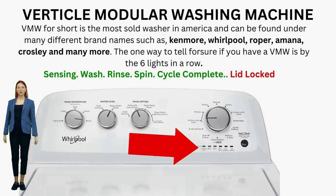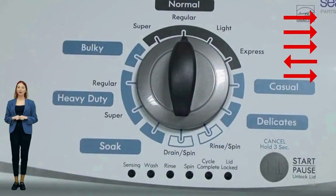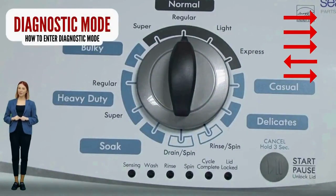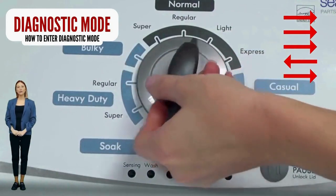Entering diagnostic mode on a vertical modular washer: to get to recalibration mode, the self-test mode, error code mode, and all other modes, you must enter the washer into diagnostic mode first. You will have to re-enter diagnostic mode every time. From there, you choose what to do next by clicking the knob a certain amount of times. If your lights don't blink, try again, this time turning the knob faster or maybe slower. If it never works, your control board is no good — try replacing it.